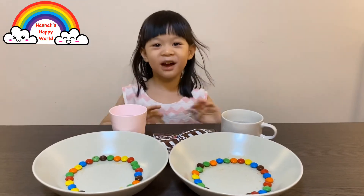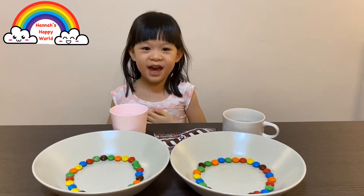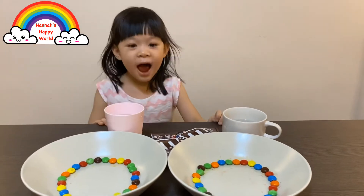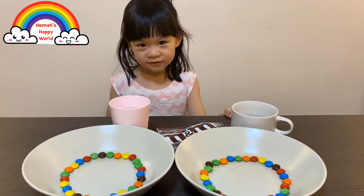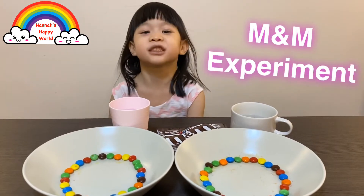Hi kids, my name is Hannah, in Hannah Happy World. Today, I am going to do the experiment called The M&M Experiment.